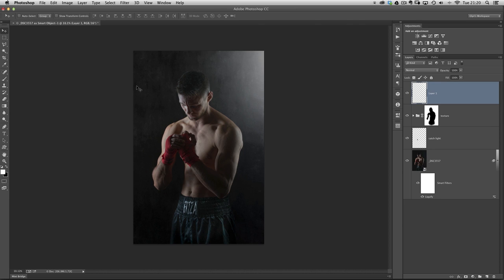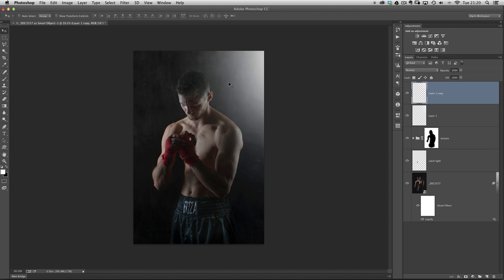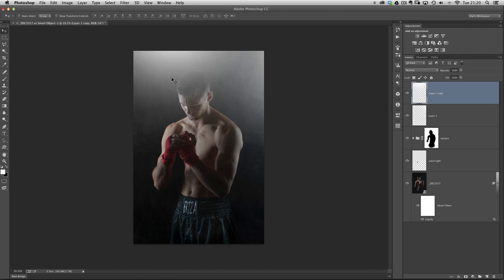He's got highlights on the other side of his face too, so we need a light source on the other side of the picture as well. I'll duplicate that layer by pressing Command/Control-J, get the move tool, and position it just a little bit higher in the top left-hand corner. Now it's starting to make sense with all those highlights coming in.